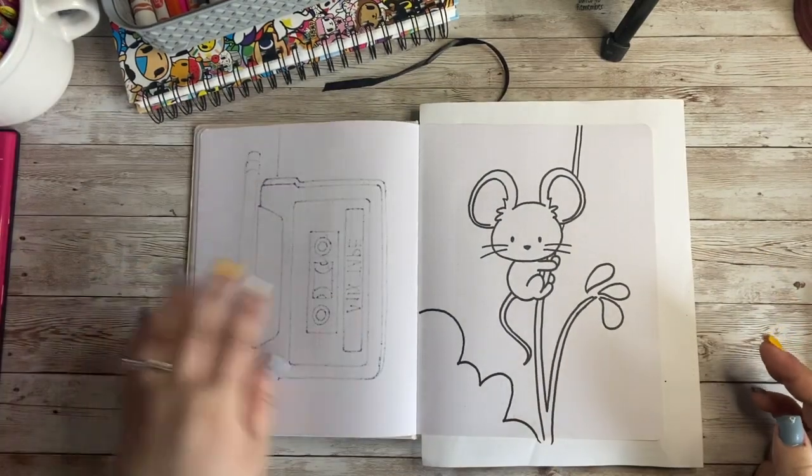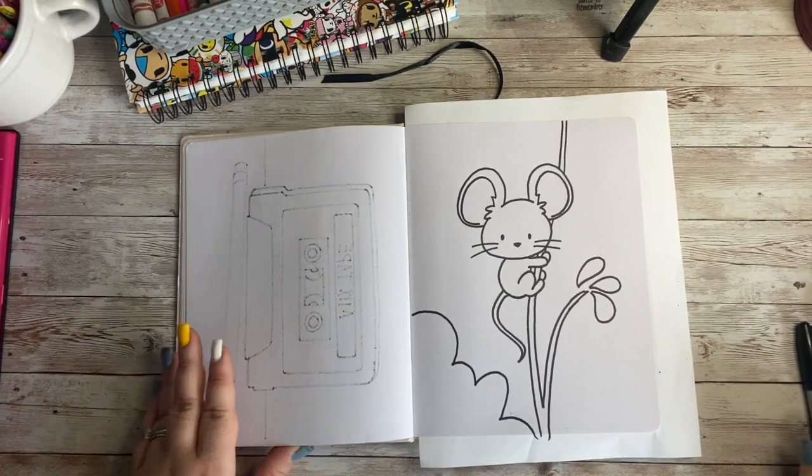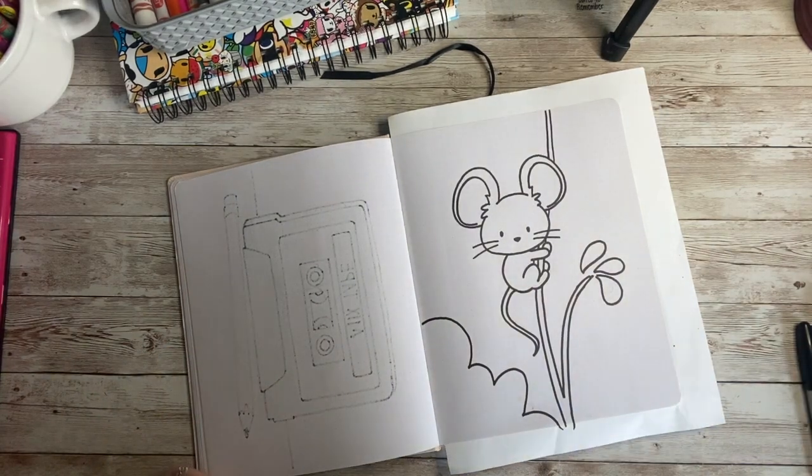All right, look at our little mouse! We've got our adorable little field mouse — he just needs some color. So go ahead and grab your markers, your crayons, your colored pencils, your paint — whatever you want to color your little field mouse with — and let's color this little guy.